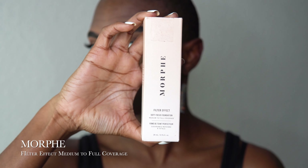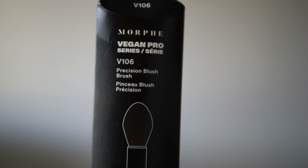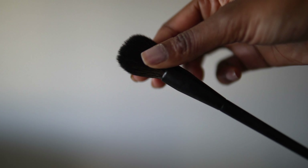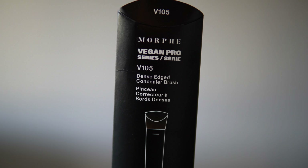This is my go-to everyday foundation — the Morphe Filter Effect. I love this foundation. I use it every single day. I always use this precision blush brush from the Morphe Vegan Pro series. It is for blush, but the way that this brush is made, it just makes the foundation become like an airbrush effect. I love that. I'm not really into the full coverage look anymore — I like a light or medium coverage. So this brush just makes it easier to get that light look. The Jaclyn Hill Cosmetics is the concealer that I use, and I do use this dense edge concealer brush to blend it out. I do have videos on my channel about the Jaclyn Hill Cosmetics, so go ahead and check that one out.